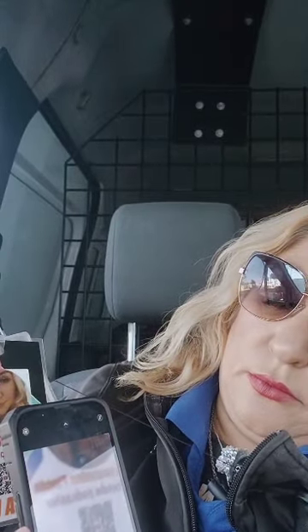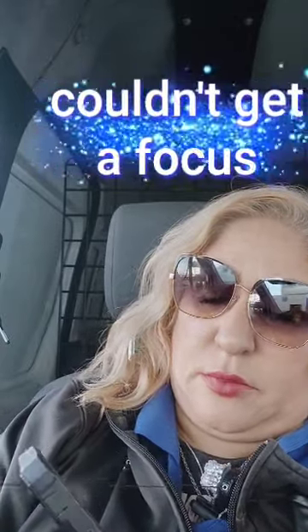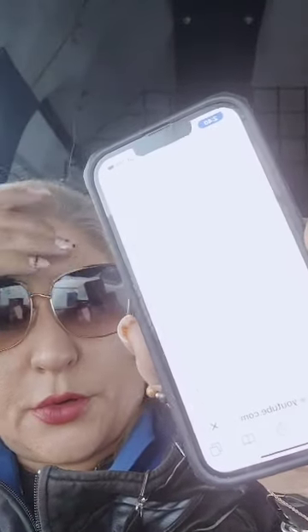I'm going to show you that the QR code actually works. Let me focus the camera — okay, you press that and it takes you to my YouTube channel. So yes, it works!